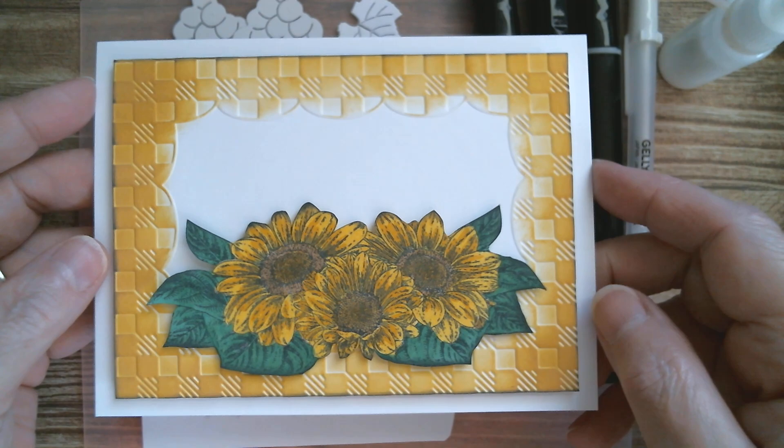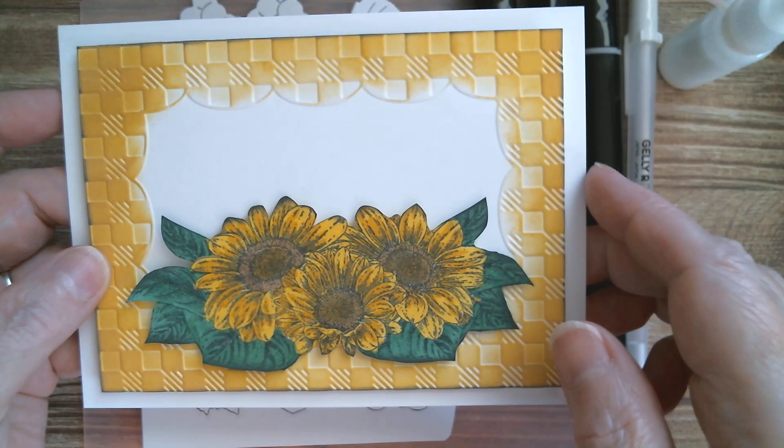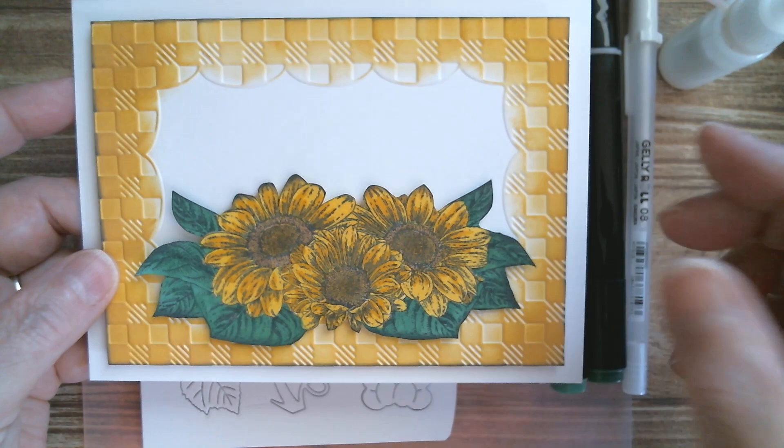That is great as it is. You could just put your 'thankful', 'grateful', 'autumn' — whatever it is you wanted to put up there. Or you could even use bumblebees, use a paler yellow and try and make it more summer. So that's the base all done.